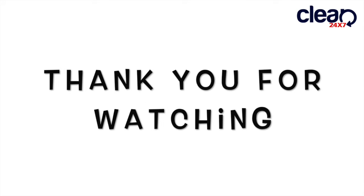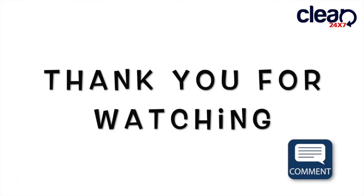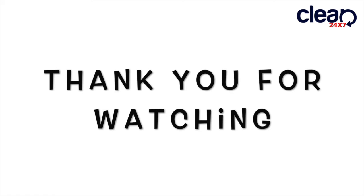Thank you for watching. If you like this video, please like and share it with others. If you need more details, please comment in the comment section. We'll catch you back on my next quick tricks — see you soon!